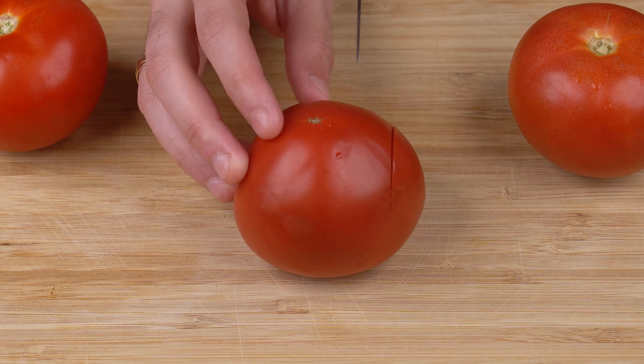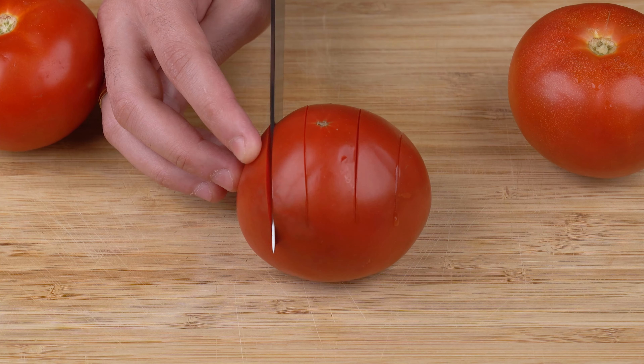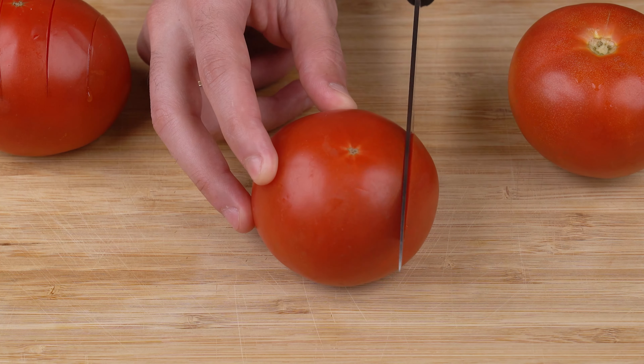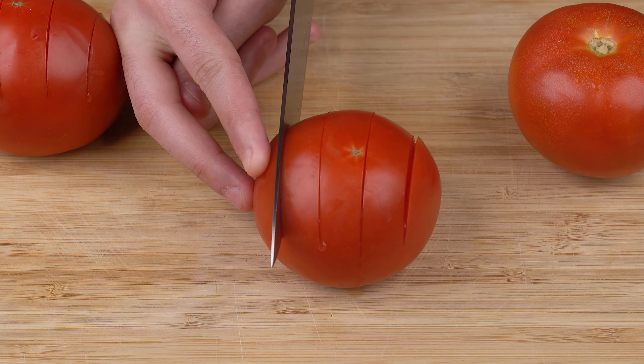Start by cutting three ripe tomatoes. Make four slits on each tomato, making sure you don't cut all the way through, just like this. And set them aside.